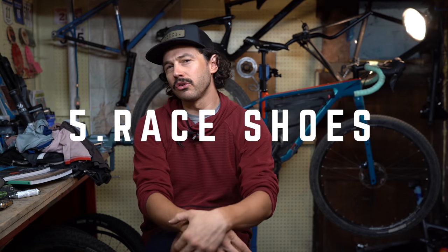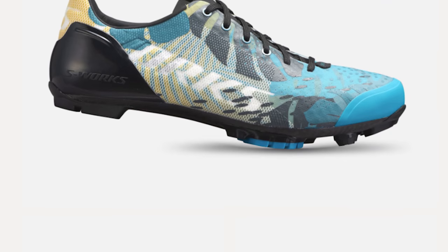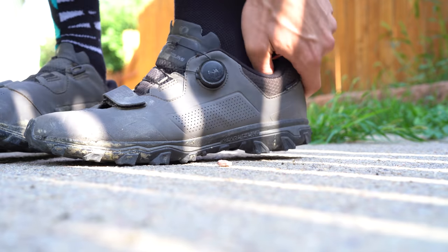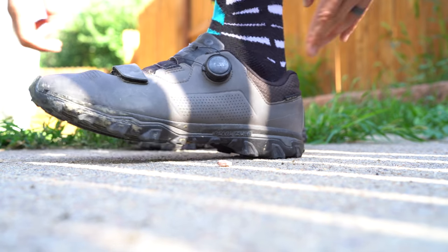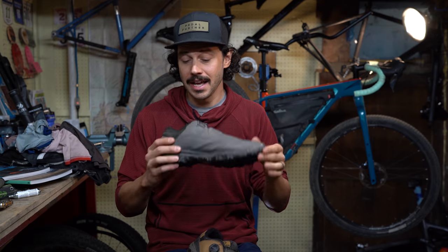Those new gravel race shoes — all shiny, super stiff, made for adventure — don't bring those on your bikepacking trip. More times than not, those shoes are way too stiff for bikepacking. They're not going to be comfortable for multiple days, and they tend to be super lightweight and not that durable. We like to consider flat shoes or a clipless system that not only flexes well, but has a little bit of tread and of course some comfort for all-day riding.